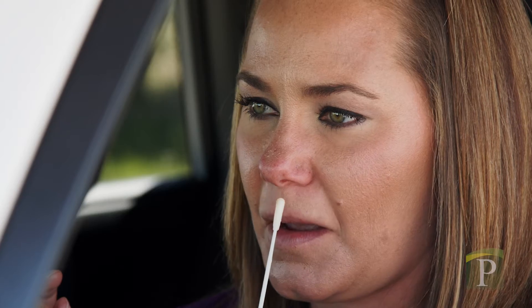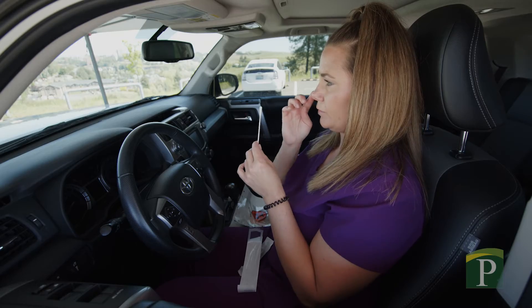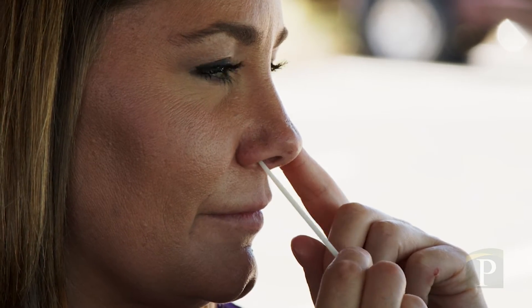Place the end of the swab into your nostril. It only needs to be inserted to about the middle of your nose. Swirl it around inside 10 times, then gently remove it. Repeat using the same swab in the second nostril, counting to 10 each time.